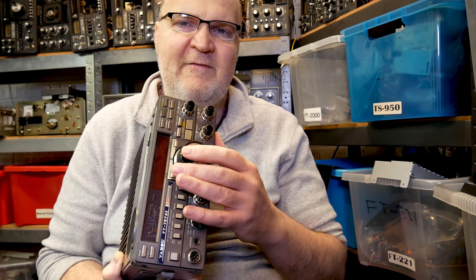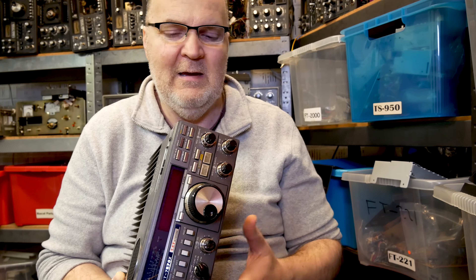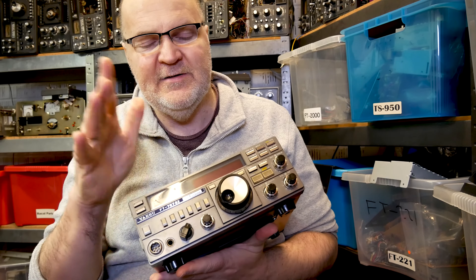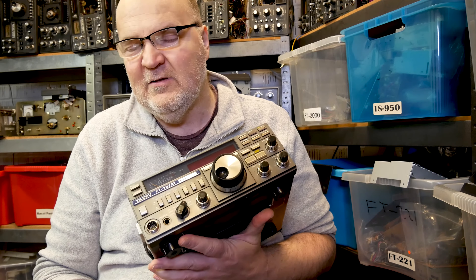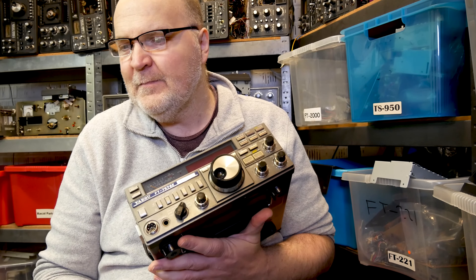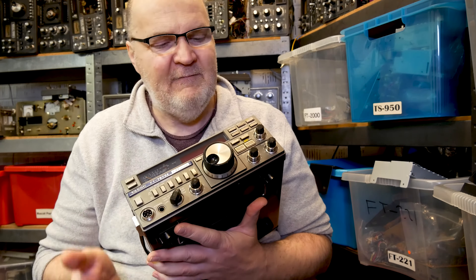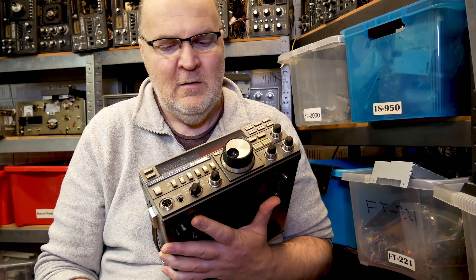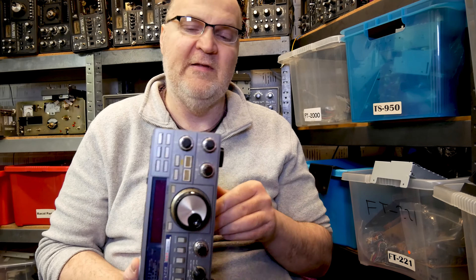Just make sure the VFO runs freely — they tend to seize up if the rig doesn't get used much. This one here is fine. The VFO is identical to the one in the FT-736 and the Yaesu receiver the FRG-8800; they use the same VFO encoder, so you're safe when it comes to parts. I think we have several units in stock anyway.